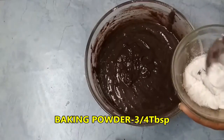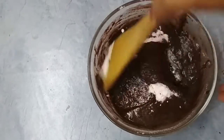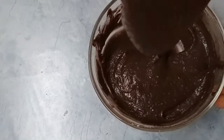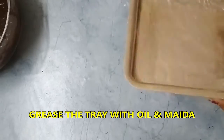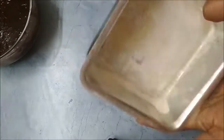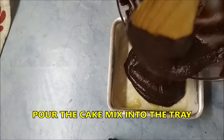Add 3/4 tablespoon of baking powder. Grease the cake mould with oil and flour. Pour the cake mixture into the mould.